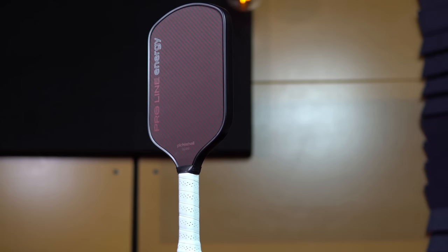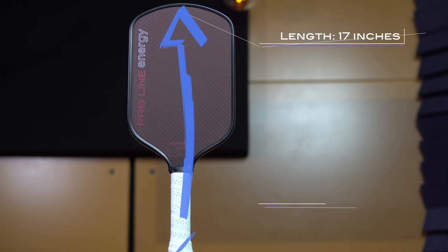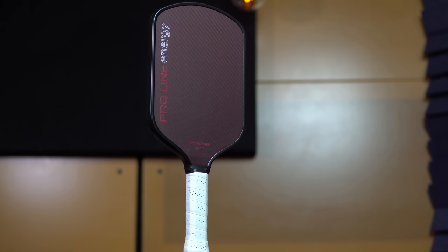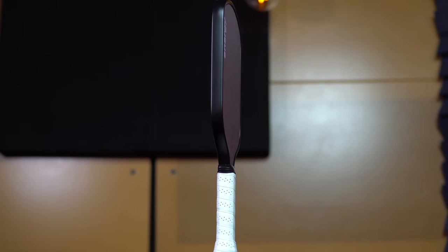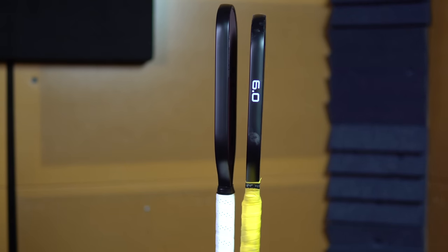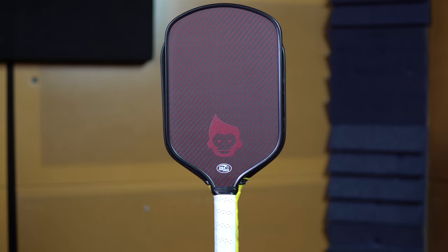In terms of overall dimensions, the first thing that stands out about this paddle is its long slender design — 17 inches long by 7 inches wide. To put this in perspective, most elongated paddles on the market, such as the Carbon 1X, are 16.5 inches long by 7.25 inches wide. So with the ProLine Energy, you're gaining half an inch in length and losing a quarter inch in width. Here's a direct comparison with the 6-0 Double Black Diamond: the ProLine Energy is 0.7 inches longer and 0.7 inches narrower.